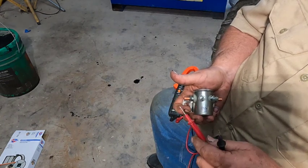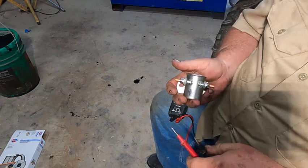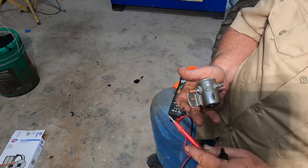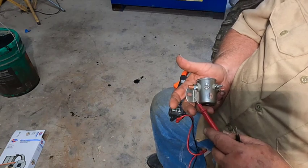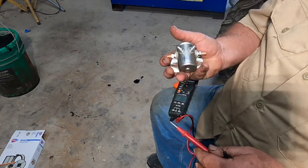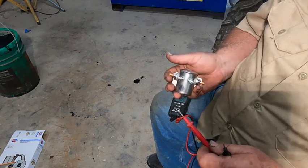A lot of solenoids are only made to work momentarily — turn the key switch, it closes the contact, cranks the car, car starts, you let off the key switch, and the solenoid opens back up. Other solenoids are made to close and stay closed for a long time, for continuous duty applications. If you've got something that needs a solenoid to stay in for a long time, get a continuous duty one. Make sure your solenoid is rated for the current draw of whatever you're using it for. Now let's go get it installed.